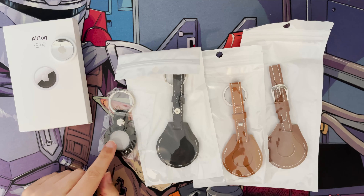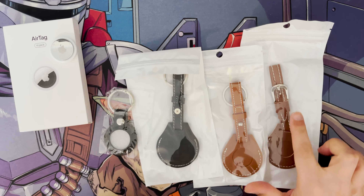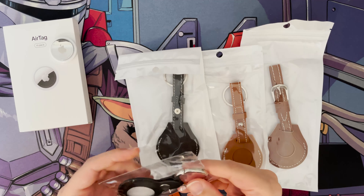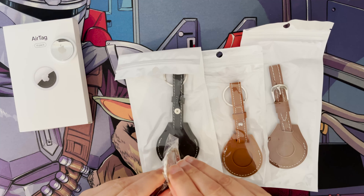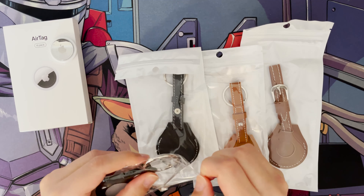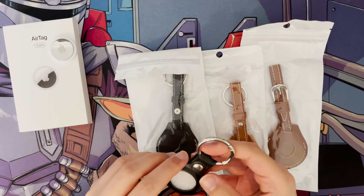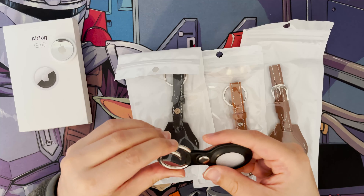Some of them do look like the official Apple ones with the stitching and everything else in the buckle, as you can see here. First of all I just want to open the first one. This is the one for your keys and key ring, and I'll put in the description where I bought them from on AliExpress. They did come actually quicker than my Apple AirTags came, so I wasn't expecting that. This one's for your key ring.